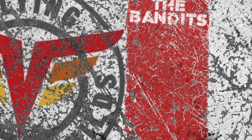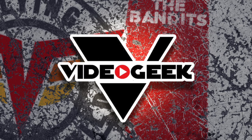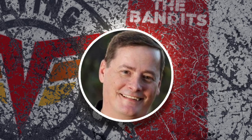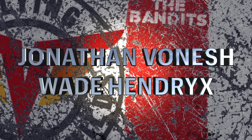Support for Flying Valiant Builds is brought to you by First and 64th Customs, Video Geek Productions, The Brian Smith YouTube Channel, Matchbox Mark, Jonathan Von Nash, and Wade Hendricks.